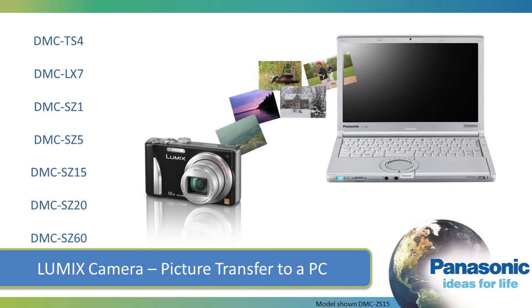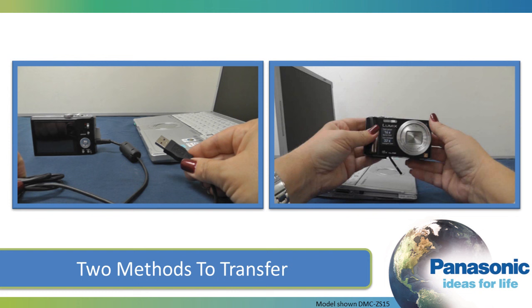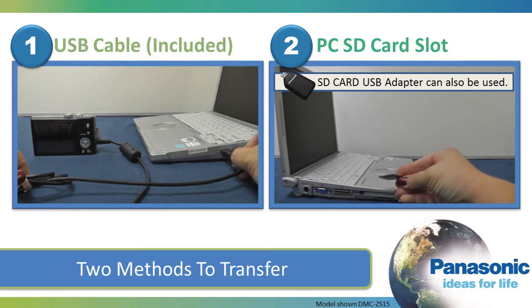This video will show you how to transfer images from your Panasonic Lumix camera to your personal computer. There are two methods you can use to transfer pictures and videos to your computer: you can connect your camera to your PC via the included USB cable, or you can remove the SD card from the camera and insert it into your computer's SD card reader.